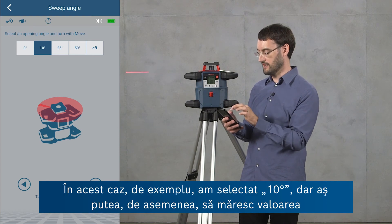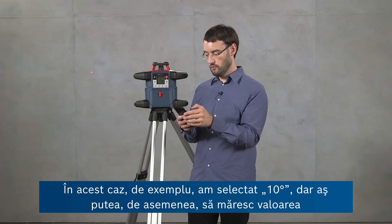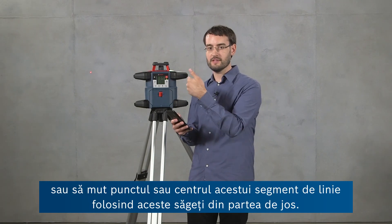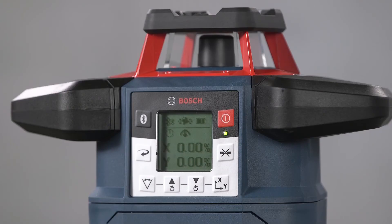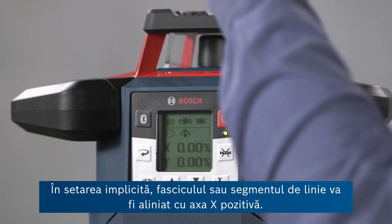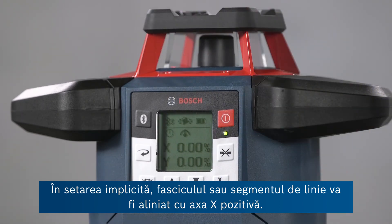Here I've selected 10 degrees, but I can also increase this or move the center of the line segment using the arrows at the bottom. In the default setting the beam or line segment is aligned with the positive x-axis.